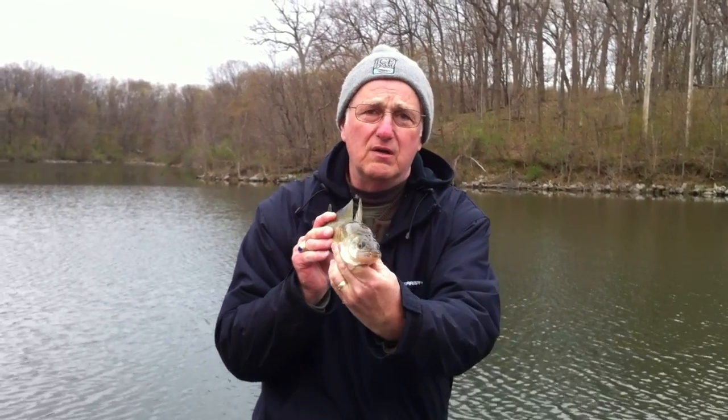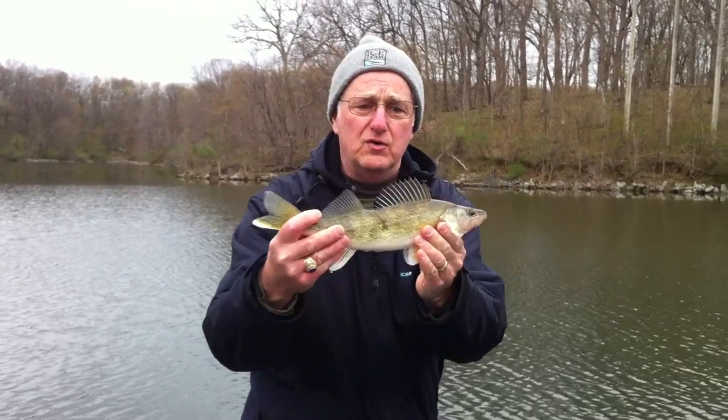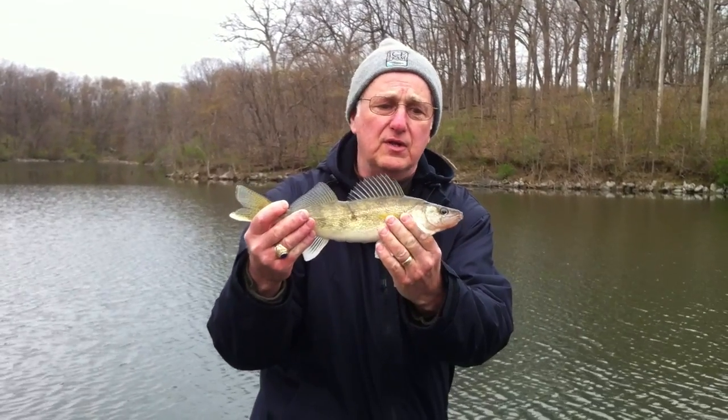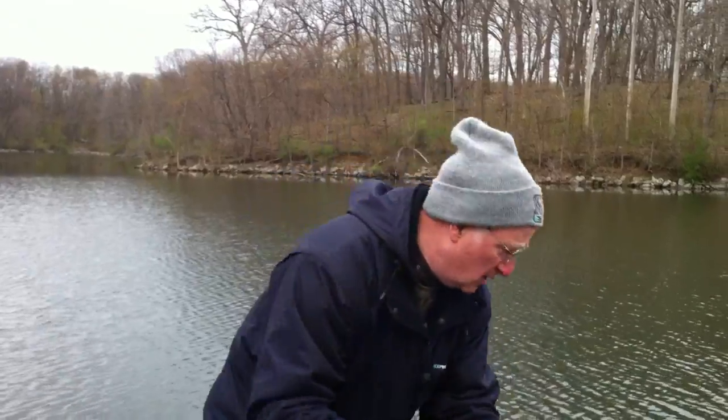What do you think Mike — should we let him get to be a little bigger? Yeah. See that pretty white tail there folks? This is a good looking specimen of a healthy Lake McBride walleye. We're going to put him down and then I'll show you what we used to catch him on. There he goes.